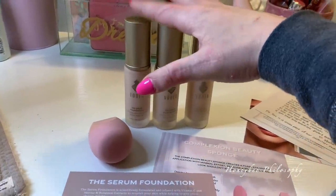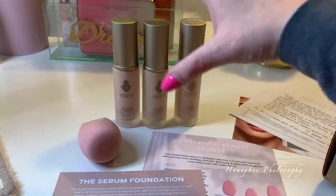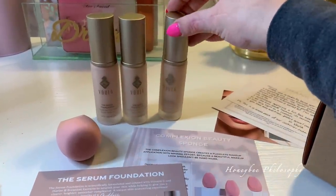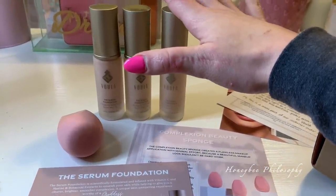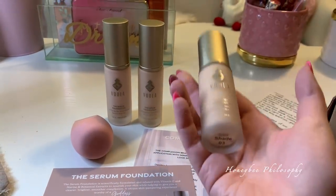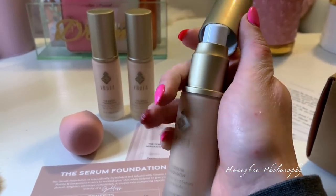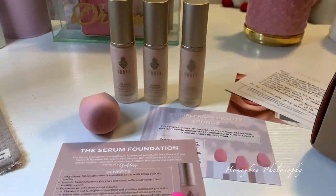Shade one has more of a neutral light shade for very fair skin with neutral undertones. Shade two has a little more yellow but is still for light to fair skin tones. Shade three is light with a neutral undertone. The packaging is really heavy — it has an iced-out looking glass container with a gold lid and a pump. Really nice packaging. Excuse any scratches on my hands — that's totally Holly.